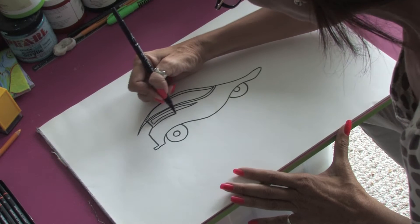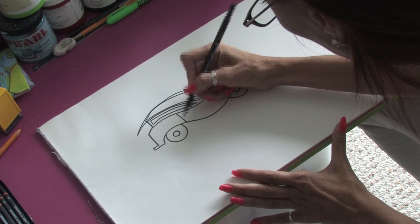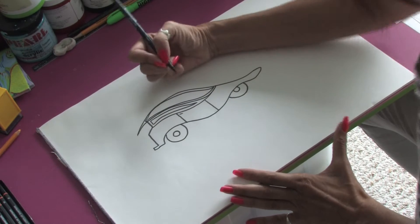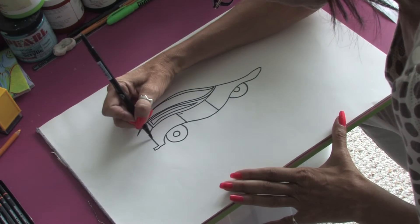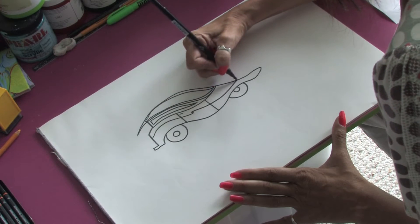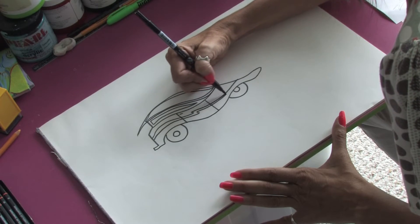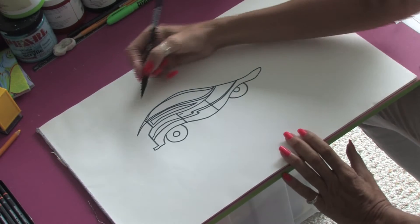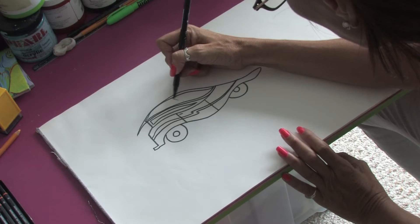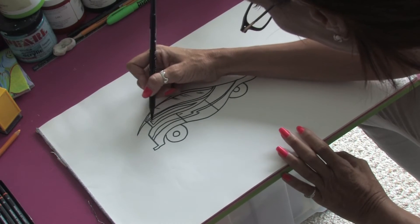I'm going to add one more little line here. And then on the side of the car, we'll just do our little lines for the doors, maybe a little door handle. I think we need to put some cool racing stripes across the car, so we can just do a nice long stroke like this. And you can picture this line in a really cool red or green racing stripe.